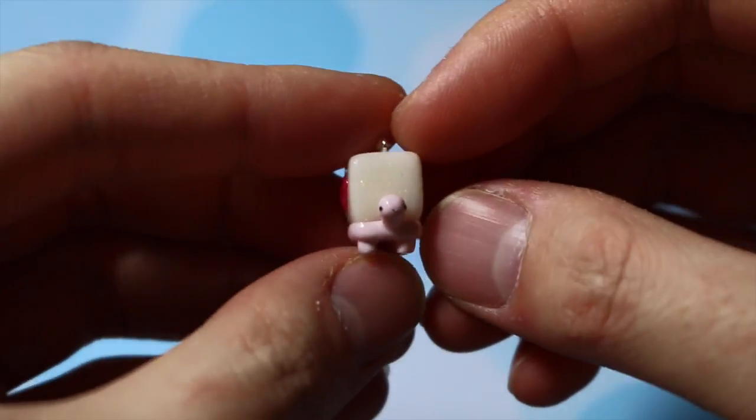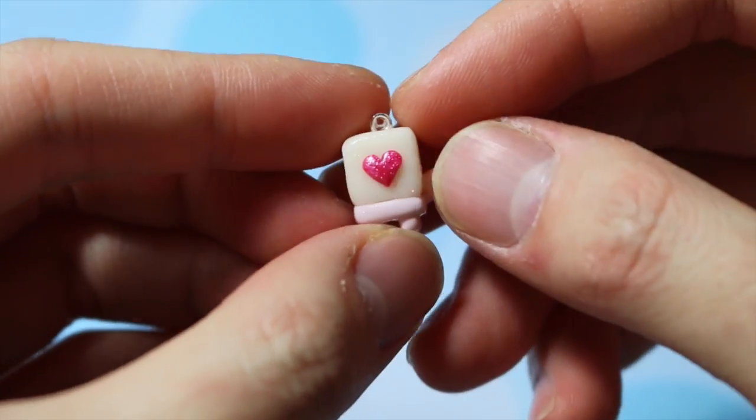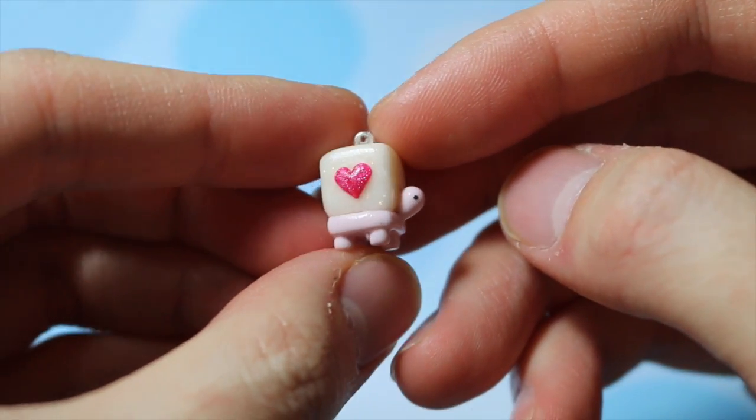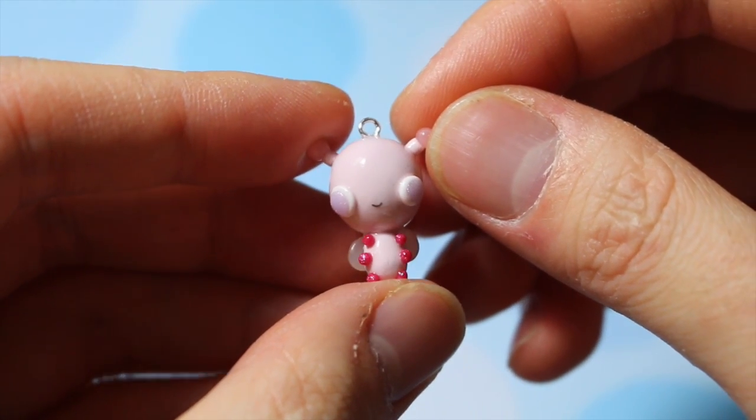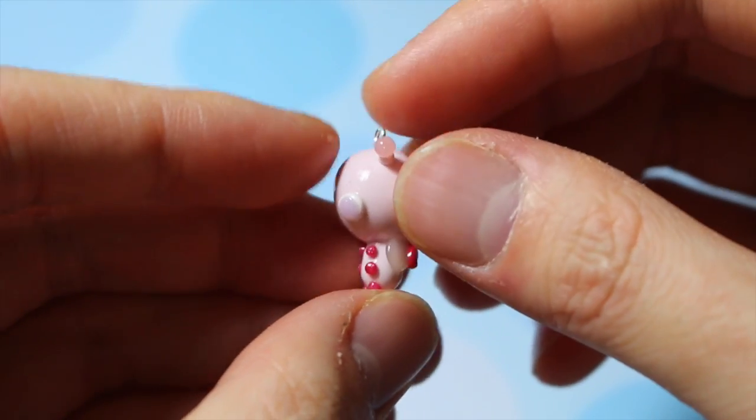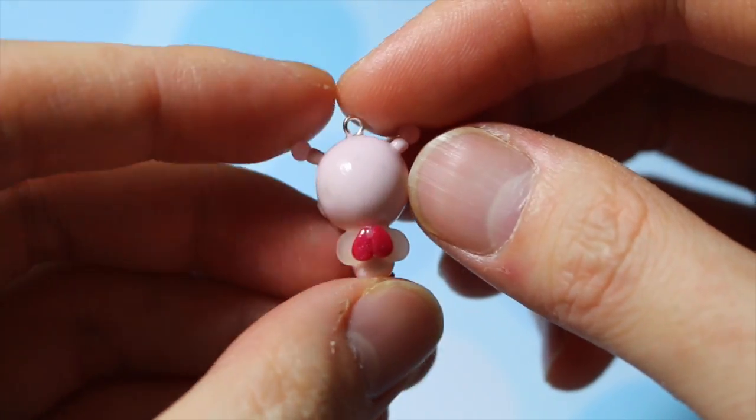Next I have some Valentine's Day charms — this one's a Valentine's Day turtle and it's a gemstone back turtle. And then the next one is a love bug which I just made the original design myself, and the wings are translucent and it has a heart.